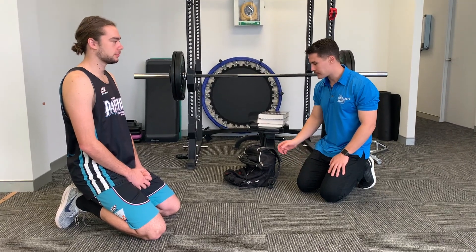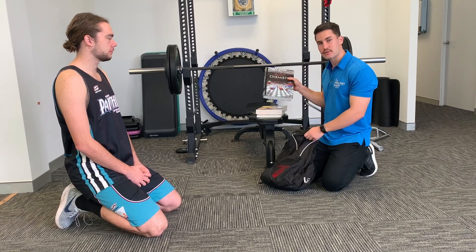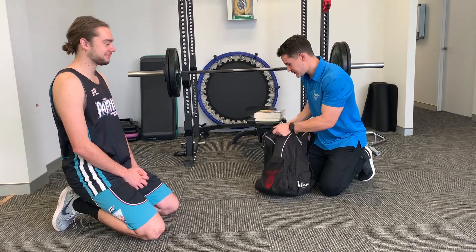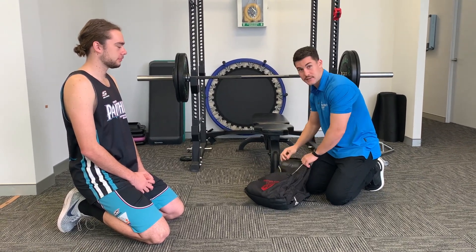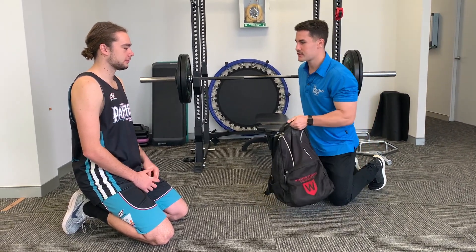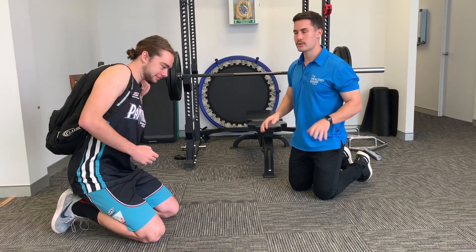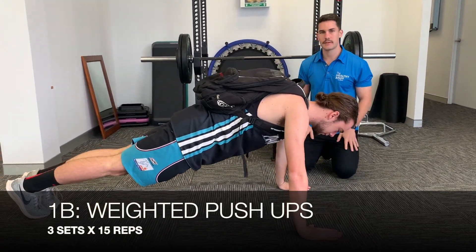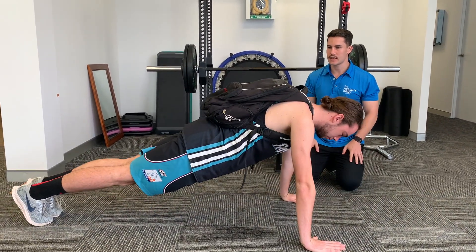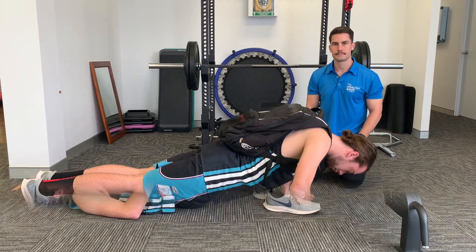For push-ups, we're progressing by adding load — the best way at home is with a backpack and some heavy books like chemistry textbooks. Make sure you zip it up. Last week we progressed to 25 reps; with the added load we're aiming for 15 repetitions. Same technique — nice and controlled, going all the way down.